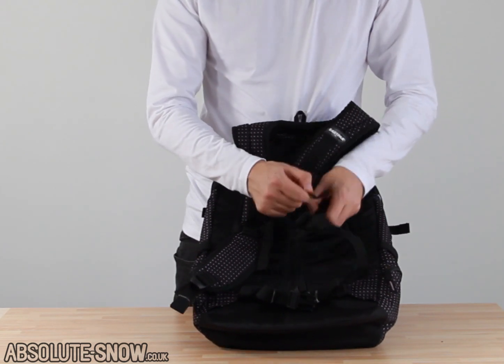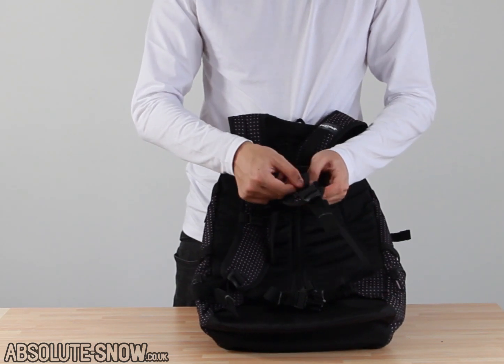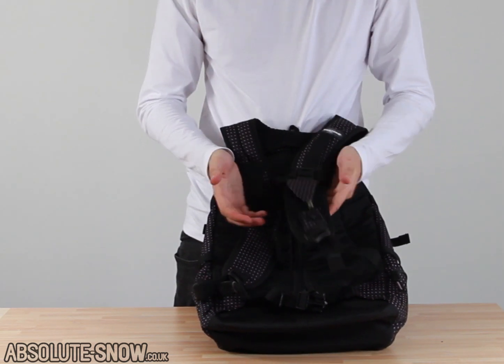Also got a little pocket here — this just unhooks — just somewhere you can put your phone so you can keep it on you and accessible on the mountain, whilst knowing it's not going to get lost.